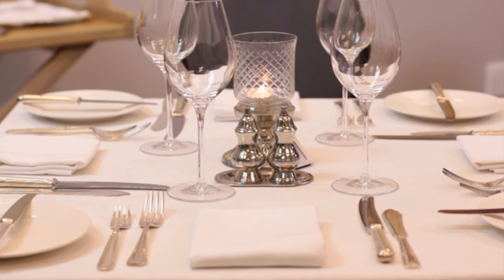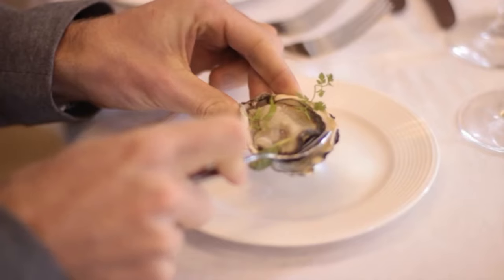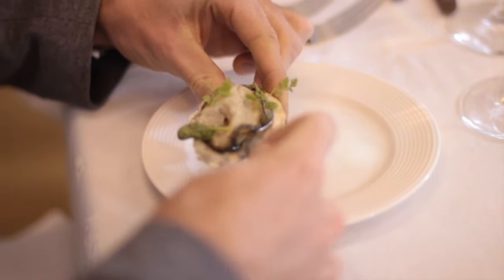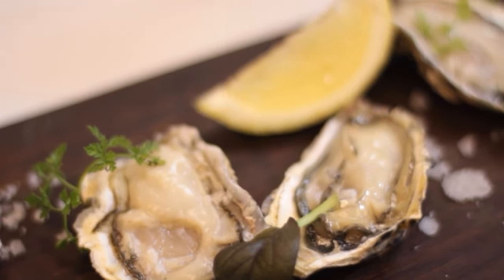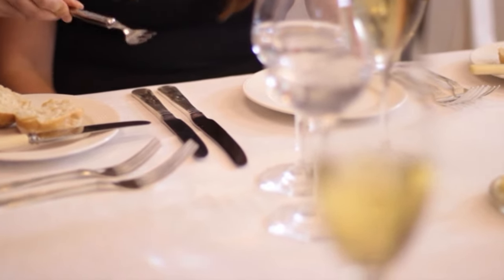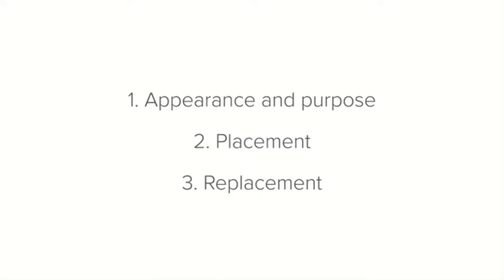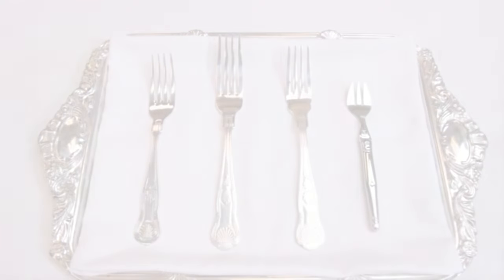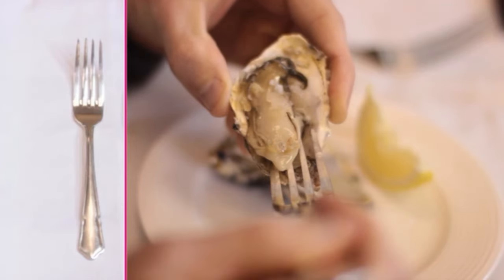The oyster fork doesn't follow the rule of a paired set of knives and forks. Unlike most forks, the oyster fork is placed on the right-hand side of the setting — the side the guest will hold it. Oysters are usually served as a starter, so the fork is set on the outside of the other cutlery. If you don't have oyster forks, use the next smallest fork available, which may be a snail fork or a starter fork.